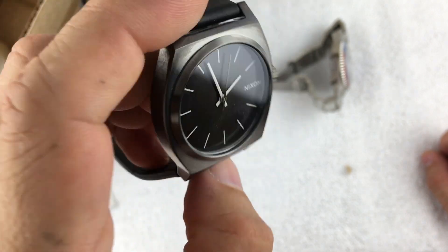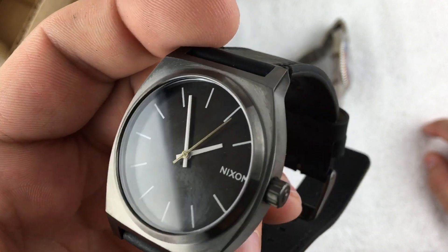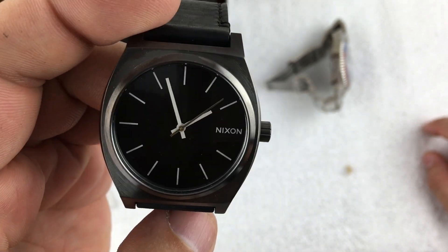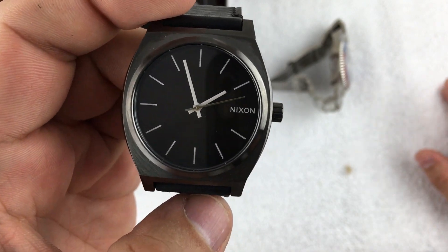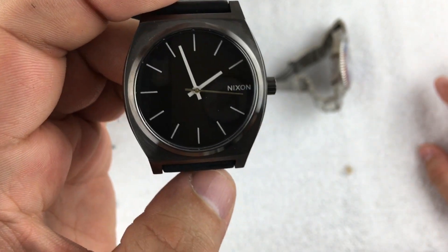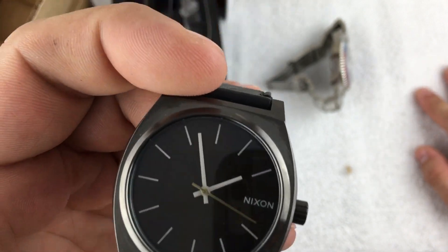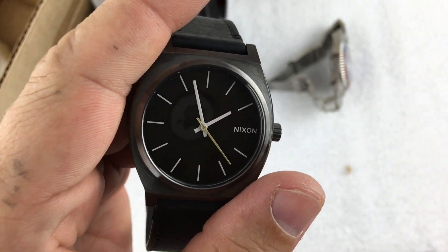Who knows, I might just keep this one and roll on with life. If you look up the Time Teller online, I think you'll find them between $50 to $100, so for $24.50 I think I scored. What do you guys think of this one? As always, thanks for watching — if you like what you see, please like and subscribe.